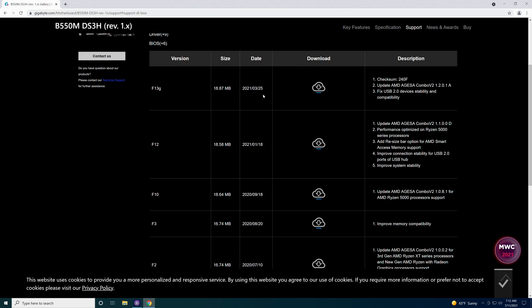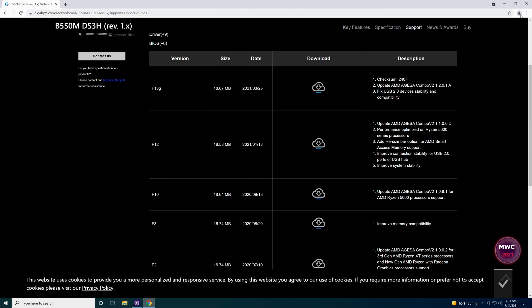The latest is from 3/25/2021. You look through the notes to make sure it's going to run your processor the way it's supposed to. Over on the right-hand column it gives you a description of what updates are actually included. But before we download this, we need to format our flash drive.